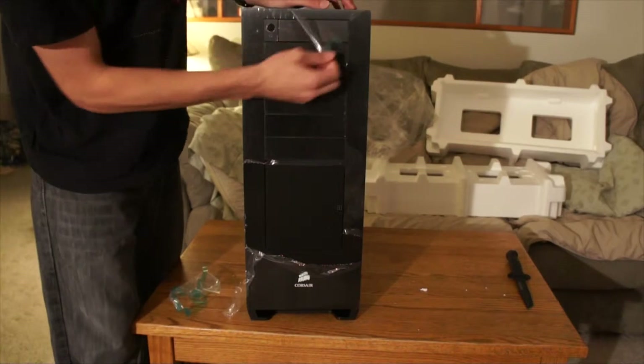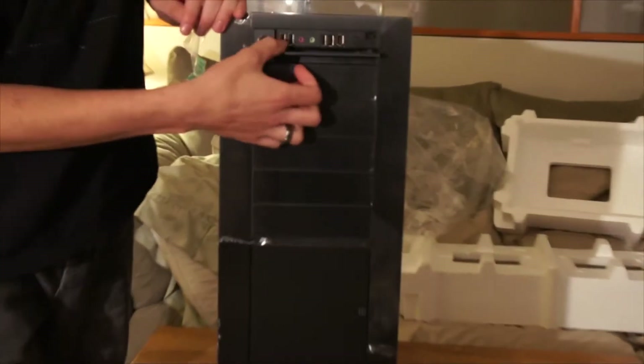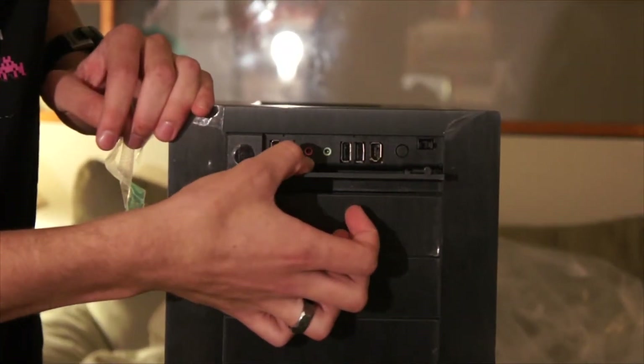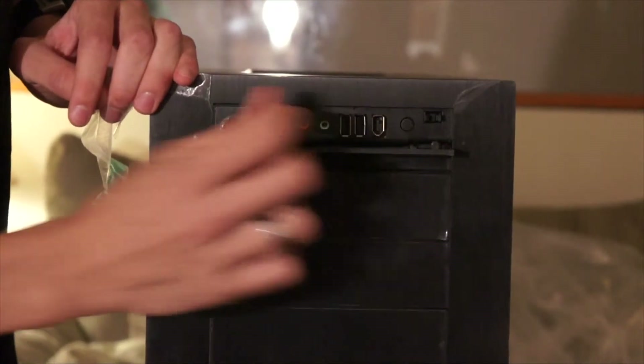On the top, you have your I/O. As I said before, two USB 2.0, microphone and headset, two more USB, FireWire, and a reset switch. And there's your power button.